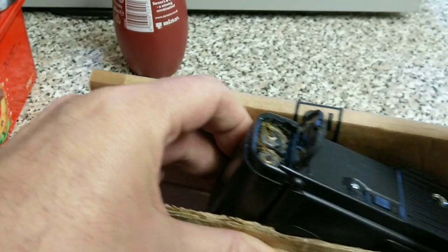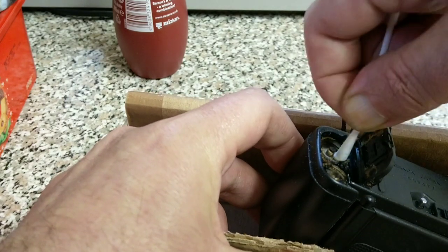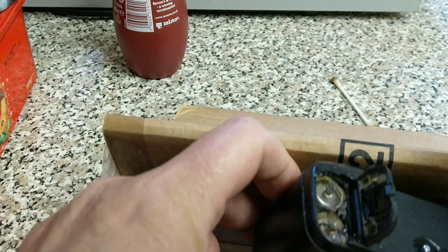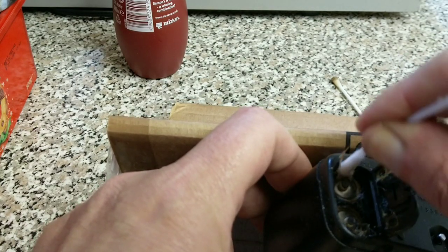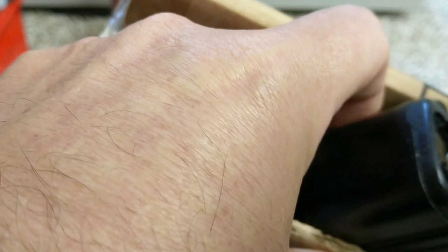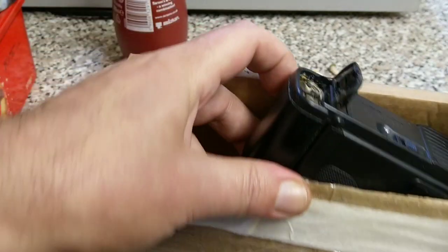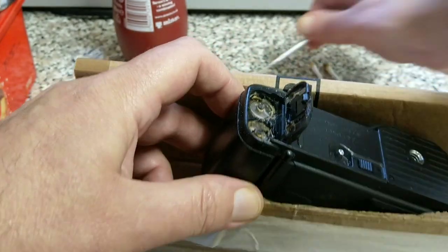Very important: if you're going to store a camera without using it for a while, take your batteries out, please. The people who watch this channel probably know this already, but just take your batteries out. Doesn't matter what batteries — these are obviously AA batteries — but any sort of battery, take it out of the camera if you plan on storing it. These batteries have got a hole in the top of them, and I would guess they're probably stuck right the way in there.